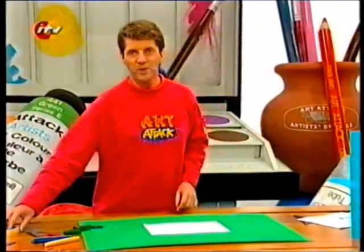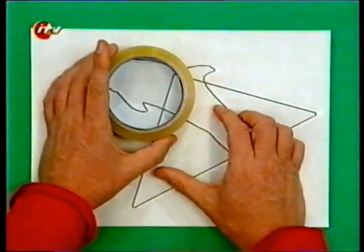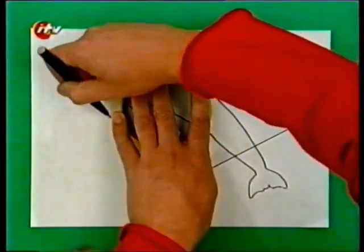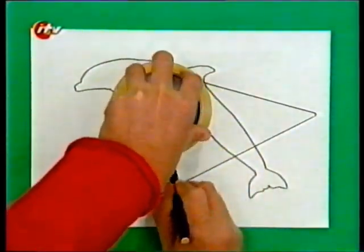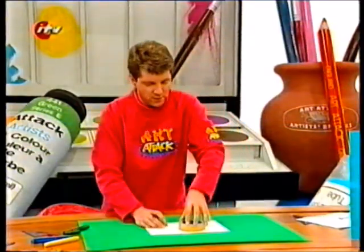And then on top of that simple shape, do another simple shape. I think I'll do a circle there. So you've got your outline shape and two simple geometric shapes on top of the dolphin.